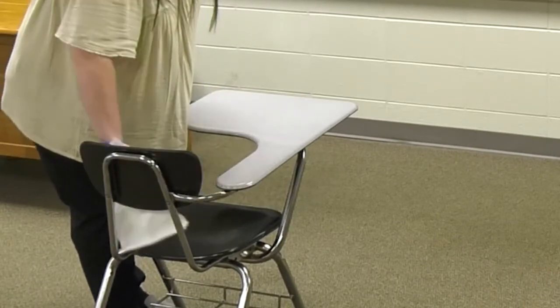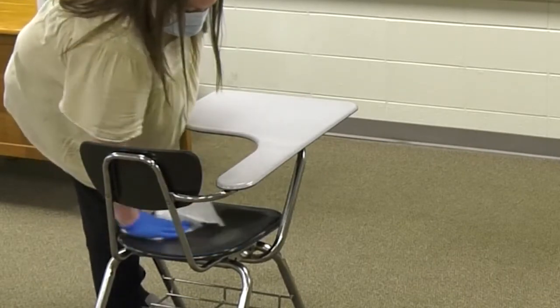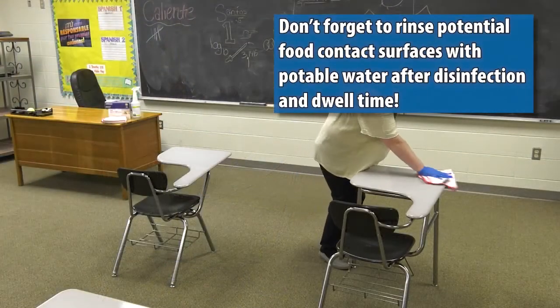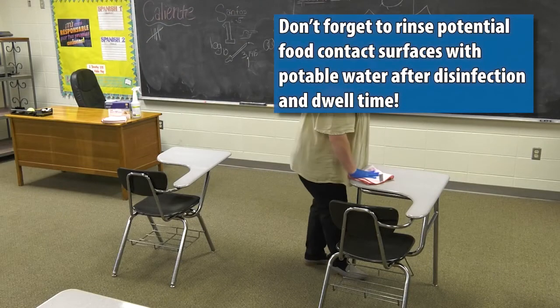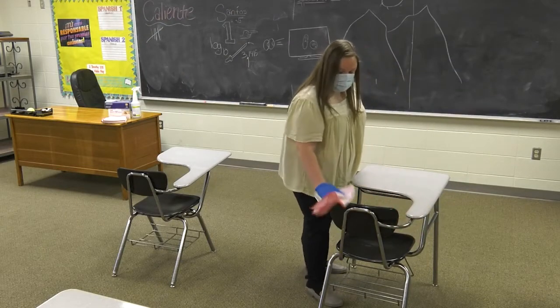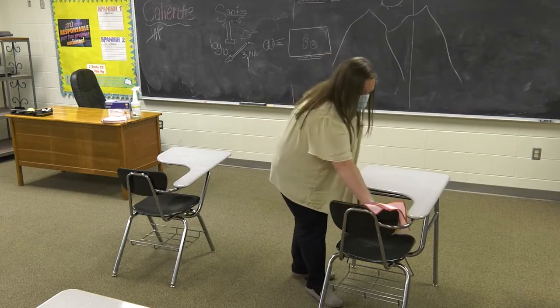Remember, desks must be dry before being occupied by a student, and potential food contact surfaces must be rinsed with potable water before food can be consumed on the surface. When using a spray bottle, avoid spraying light switches or other electronic devices.